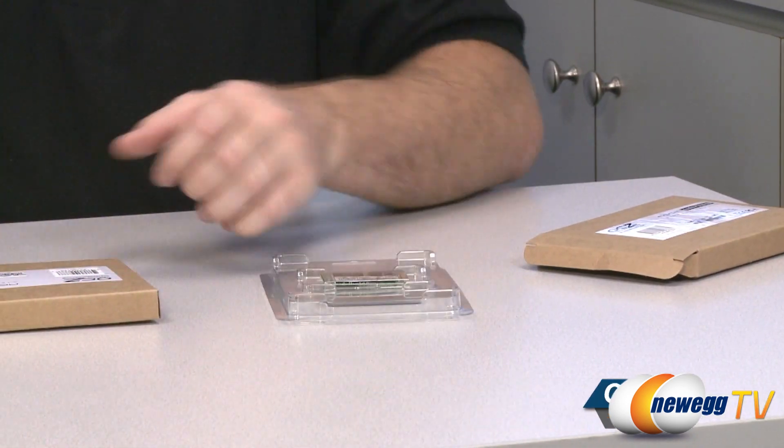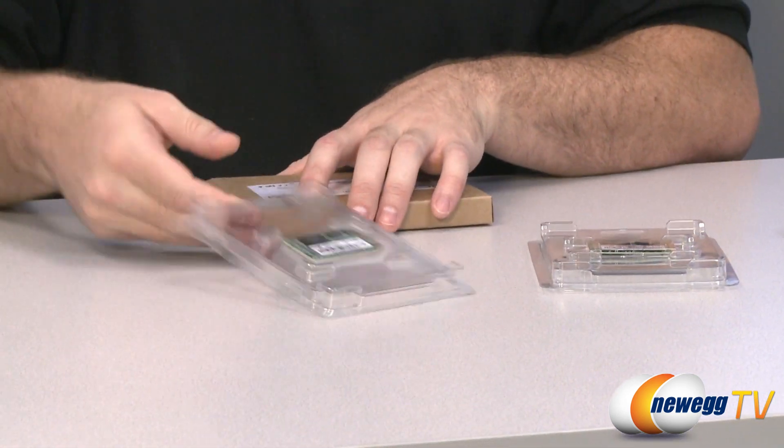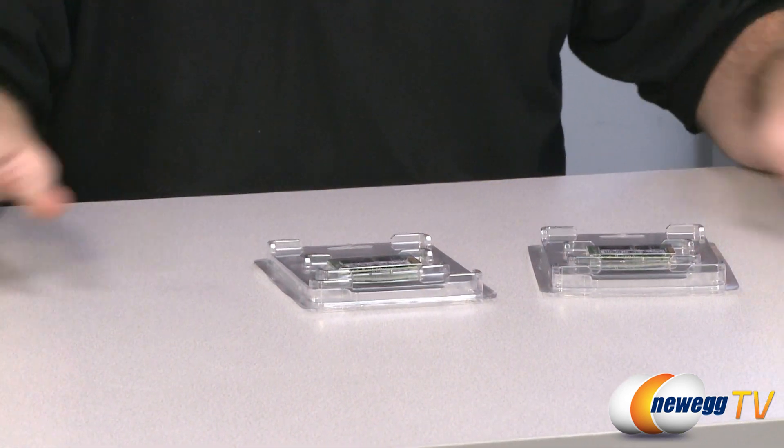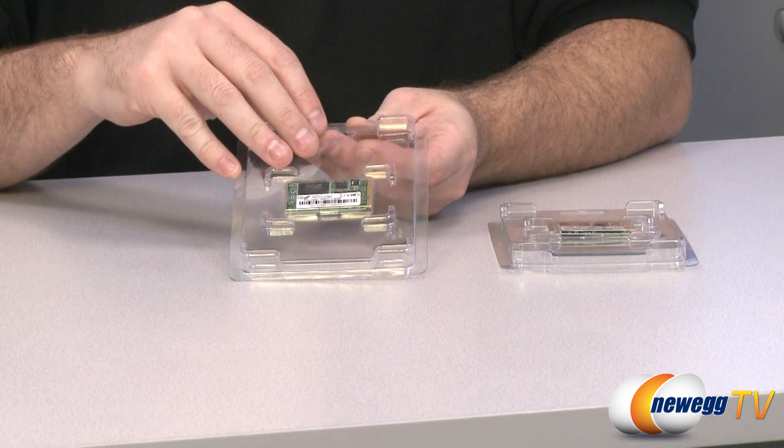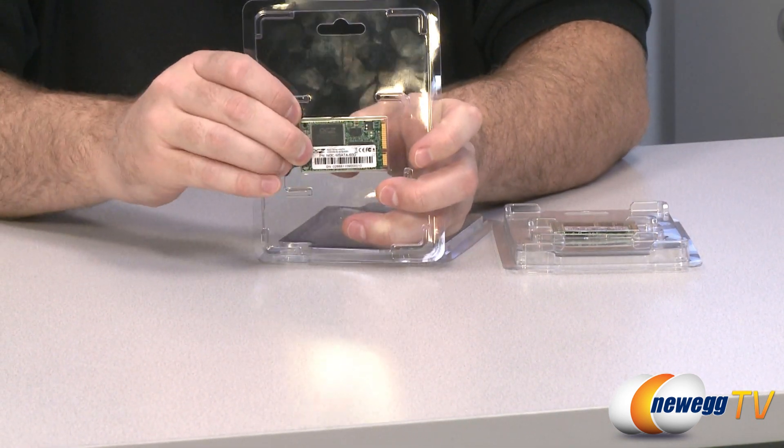Now for a quick unboxing — a very quick unboxing — because these really do not come with any accessories. All they come with are the SSDs themselves in their clamshell packaging. We have the 30GB and the 60GB versions here.